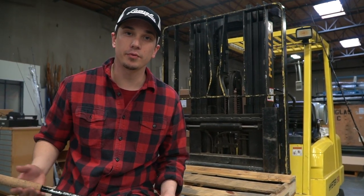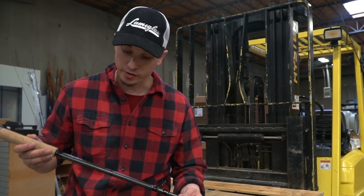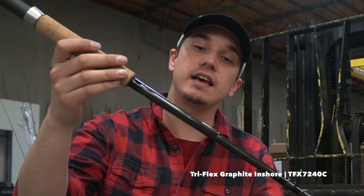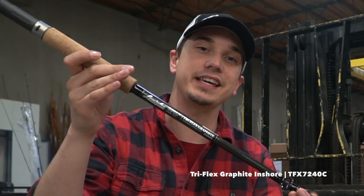Hey guys, we're here at Lama Glass, and I got a rod out of the Triflex graphite inshore series TFX 7240 C.